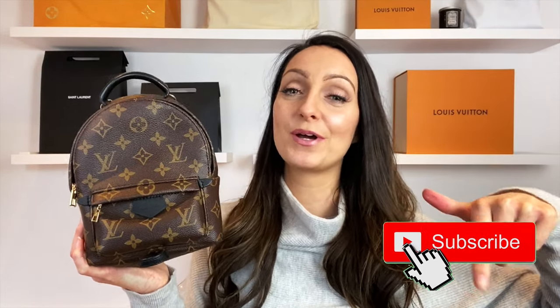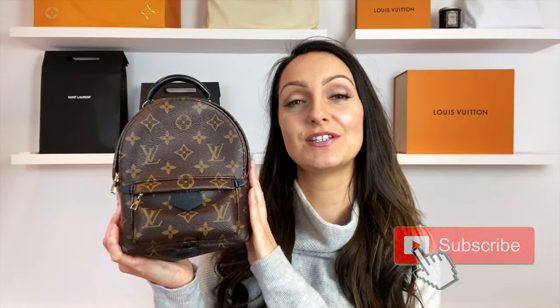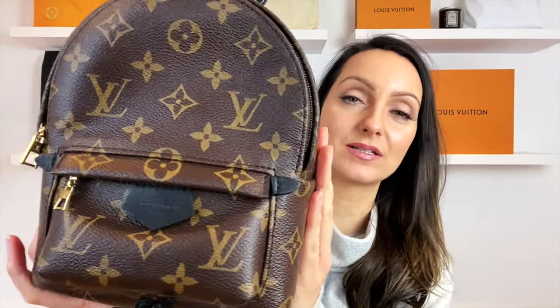If you like this and would like to see more, please don't forget to hit the subscribe button where I'll be doing lots more real versus fake. And if you'd like to see this comparison in more detail and close up, hit the small eye in the corner up here — I'll link you off to a blog post which has details of the real and the fake Palm Springs mini up much more closely.